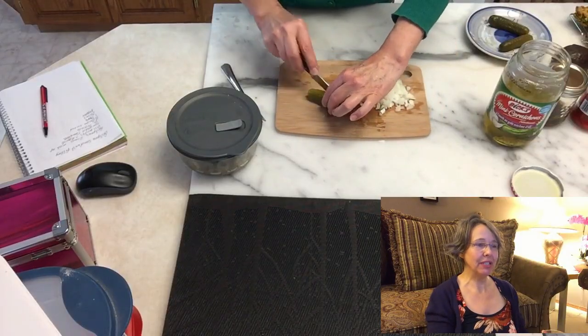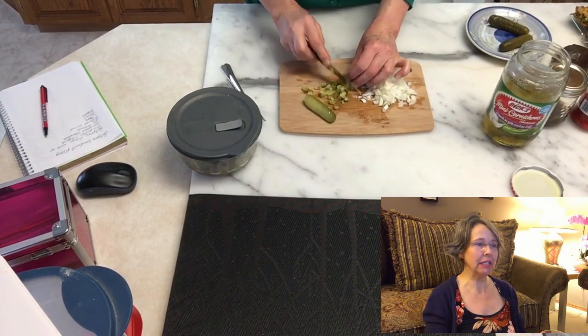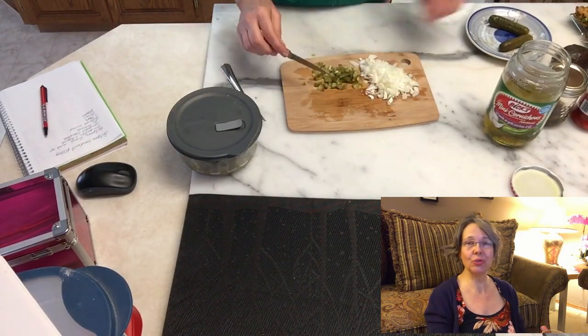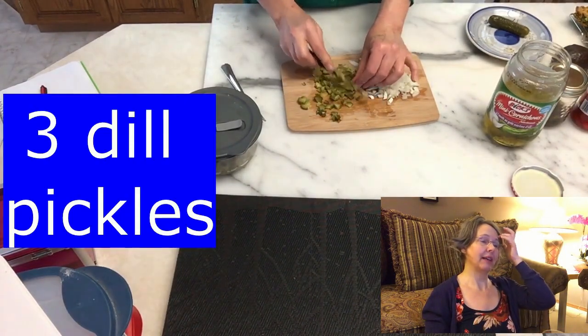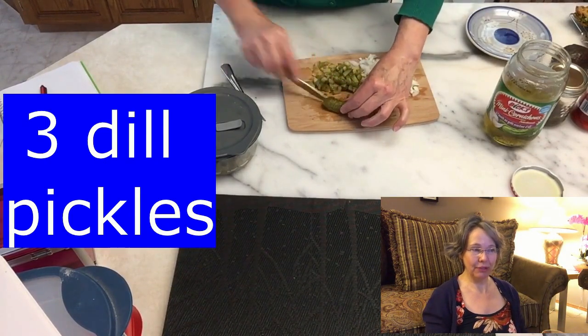First I prepared my onions - I have one onion, really finely chopped up. Then I'm cutting up my dill pickles, just what I had in the fridge. Use your favorite of course, because you do need to love the brine. I had three pickles and I chopped them really small.